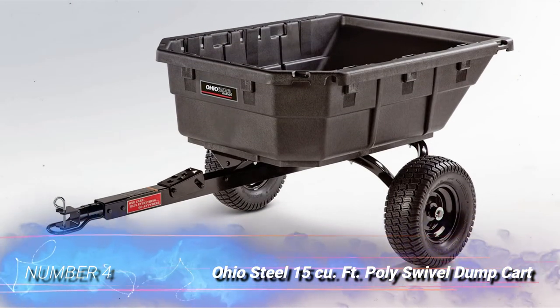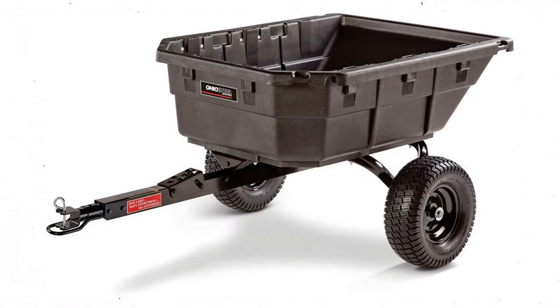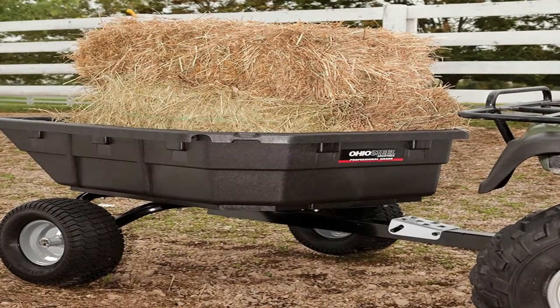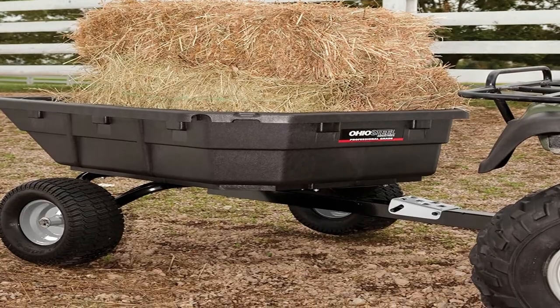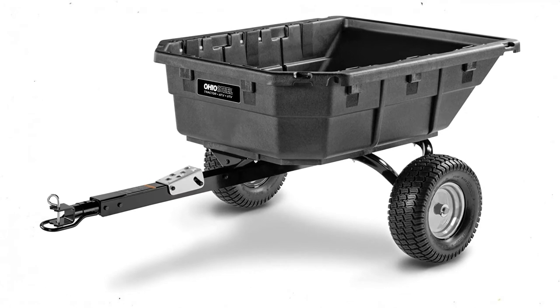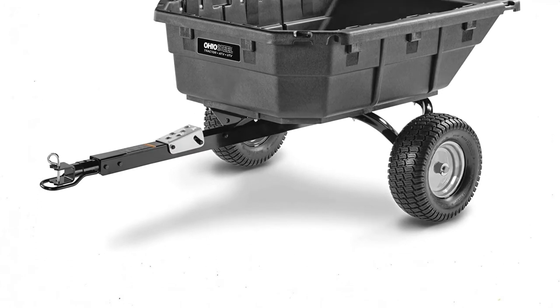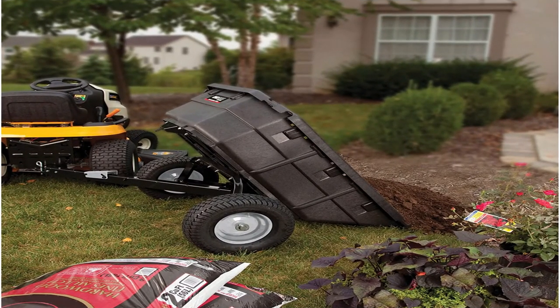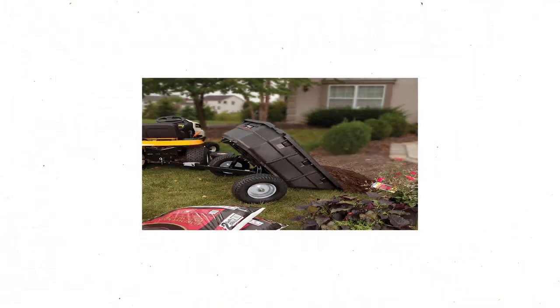Number 4: Ohio Steel 15 CU Foot Poly Swivel Dump Cart. For those in need of a highly durable, mobile dump cart with lots of versatility, this could be the best pick. The Ohio Steel 4048 PHYB is designed to work with either a lawn tractor or an ATV. It offers a generous 15-cubic-foot, 1,250-pound hauling capacity and a rugged, watertight structural foam polymer dump bed.